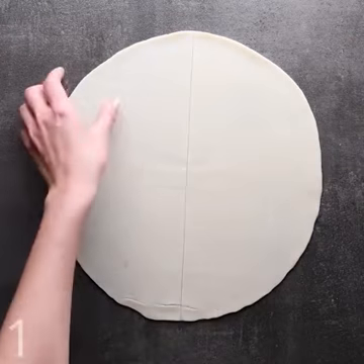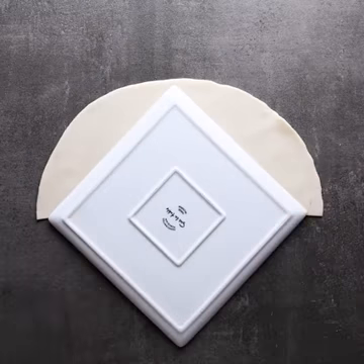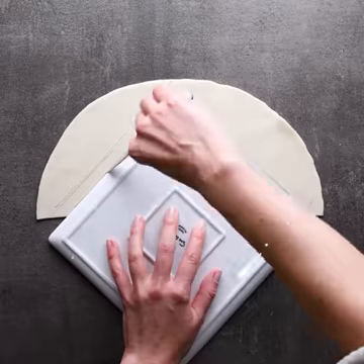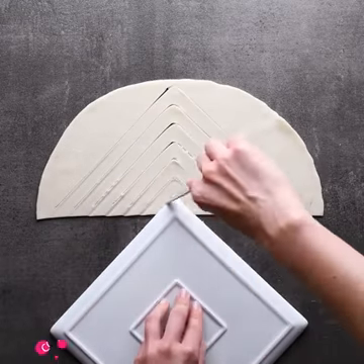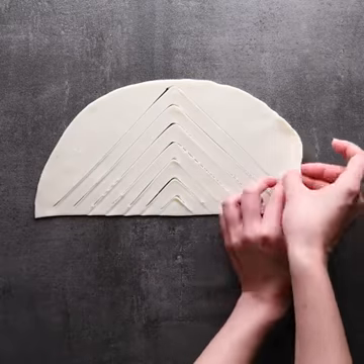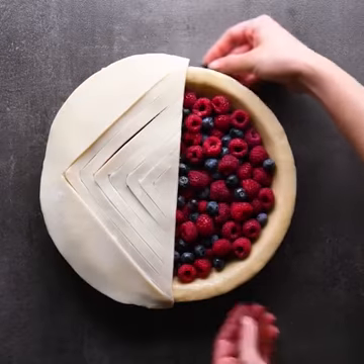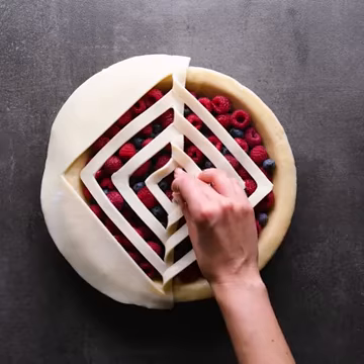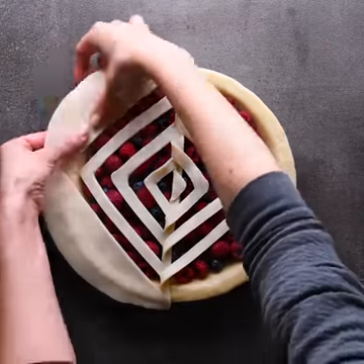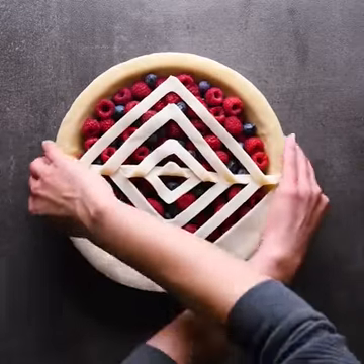Hop on! We're getting into six baking pie ideas. You'll need a square shaped plate for the first one. Cutting out small strips, let's transfer it to the berry pie, dragging them one by one to the empty side. Cutting out the excess and baking.